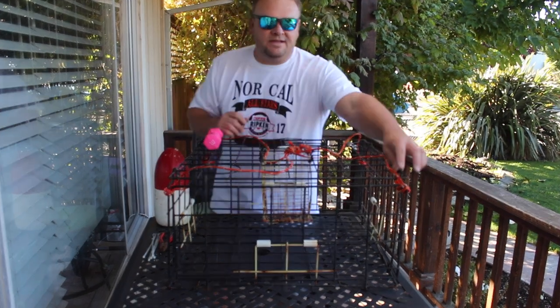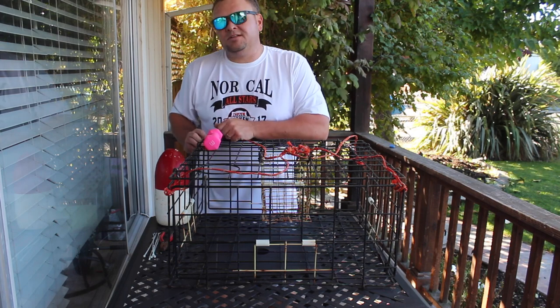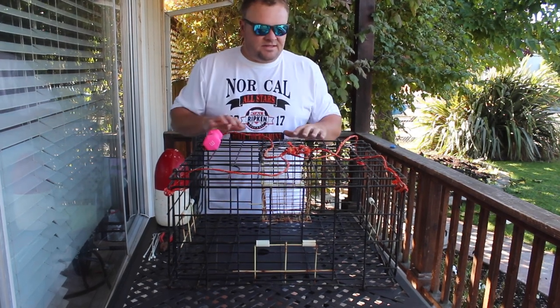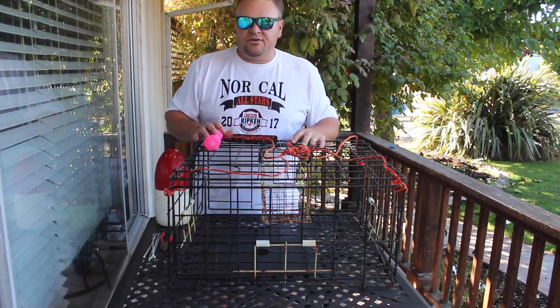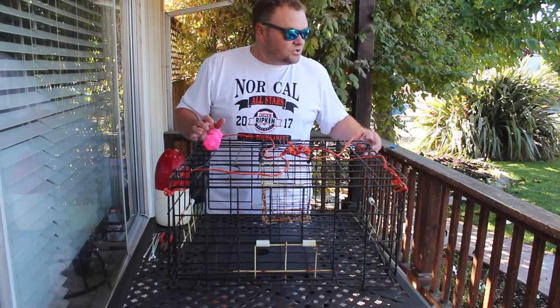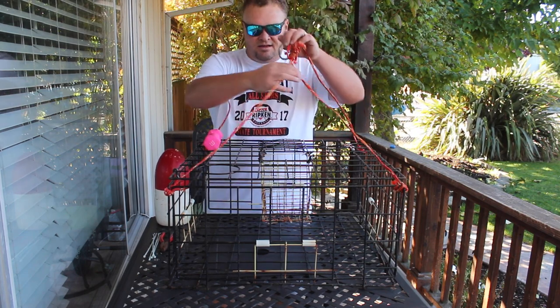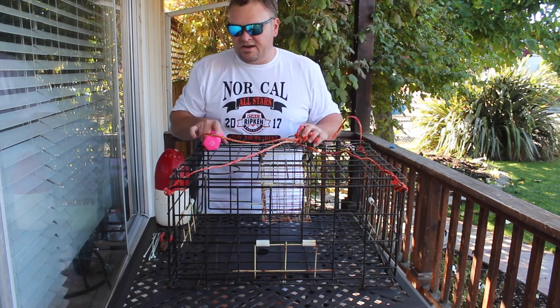Really quickly, I'll go through the crab pot and make sure the knots are tight and everything looks okay. The crab pot's been sitting for several months, so did it develop some rust in an area where it might fail, and can I fix it with some twist ties or something like that? I'll just go through, check the crab pots, make sure everything's tight, put new twist ties on where needed.